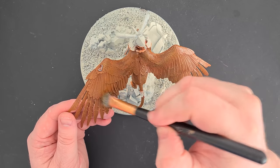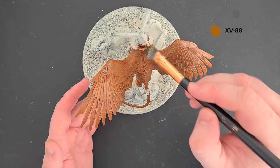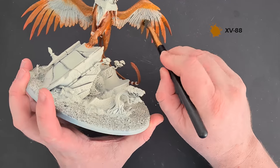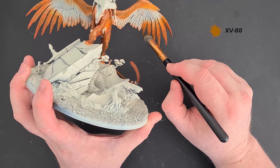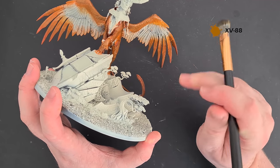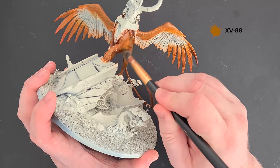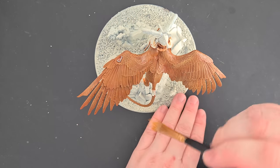Next up we just want to lightly dry brush these feathers with some XV88. We're doing a lot of dry brushing but it all builds up lots of texture and layers, which is nice. On the inside here we can just work it along where we've put that Scrag Brown, so you can see we're blending from darker to lighter. As we add more and more lighter colours it's going to blend it all together and we should get a nice seamless blend. Make sure you do all the other bits you've already covered to get a smooth transition.